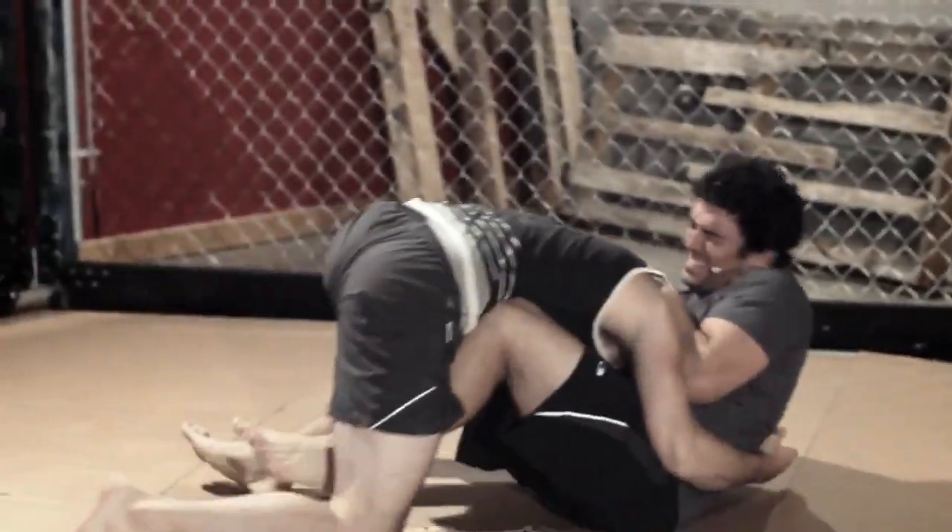Welcome back to MMA Surge. I'm your host, Andrew the Squid Montanez. On this episode, I'm going to teach you guys the Cobra Choke.